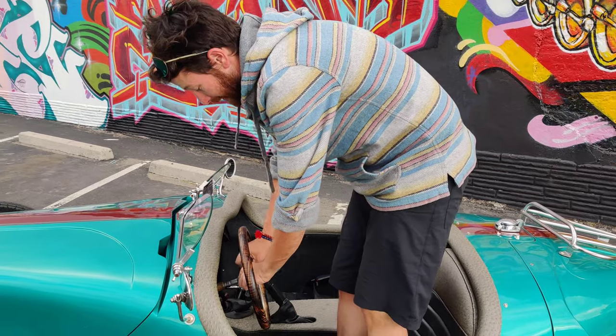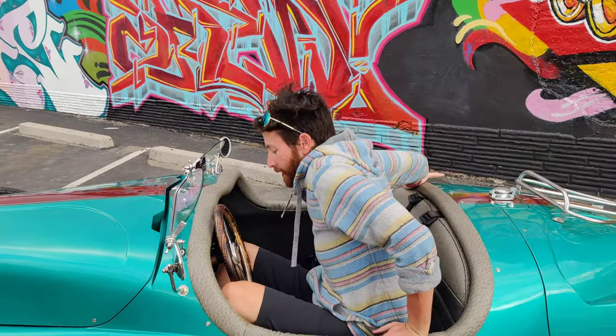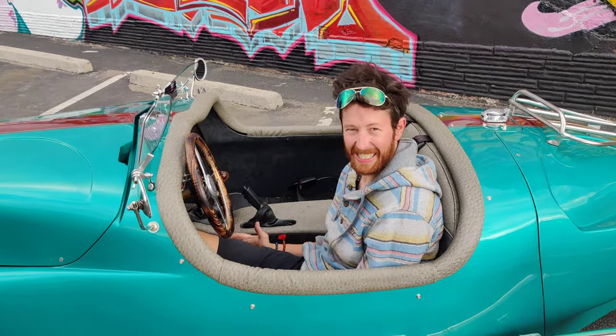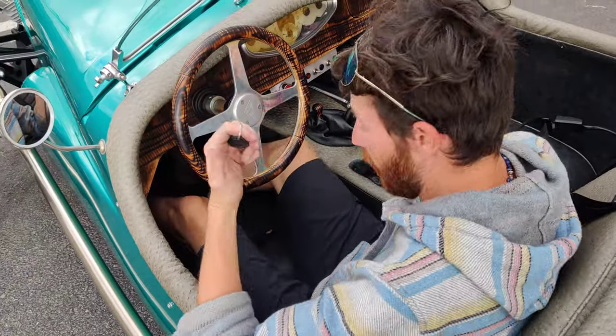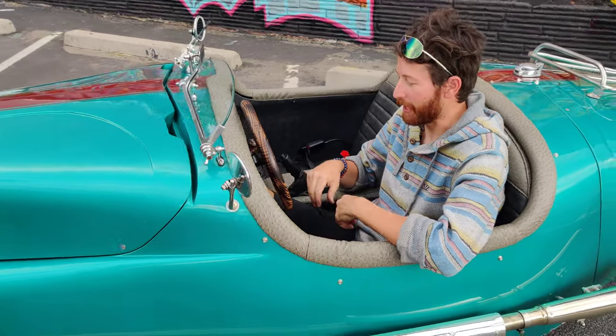The steering wheel comes off, but I haven't needed the steering wheel to come off. To get in, you just sit down right into it. I've got enough space easily on both sides of me to put my arms physically down by my sides. You could be much bigger than I am and still fit pretty comfortably.